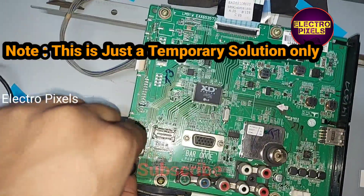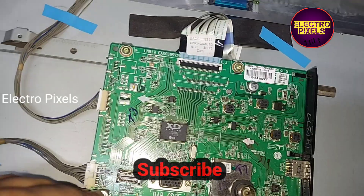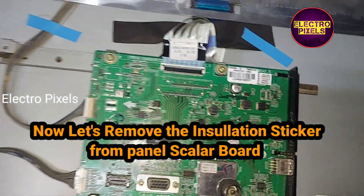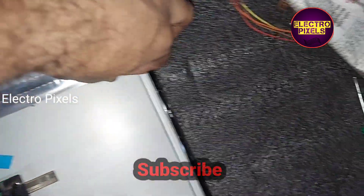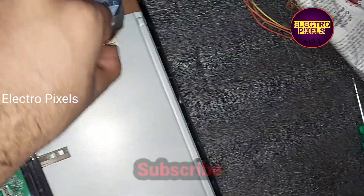One important thing: this is just a temporary solution. The permanent solution is panel replacement. Here, one side of the panel is already short, so we are removing the shorting from that one side of the panel and making the other side work perfectly without any issues.